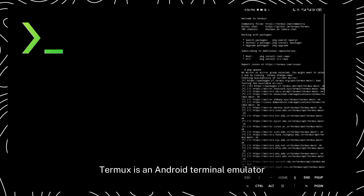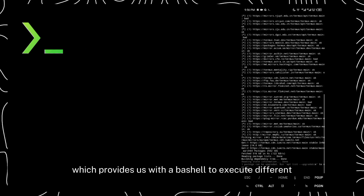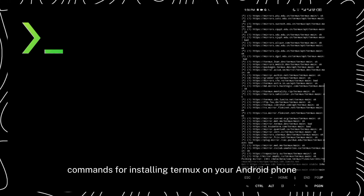For installing Kali NetHunter on your phone, you require some applications. Our first application is Termux. Termux is an Android terminal emulator which provides us with a bash shell to execute different commands.